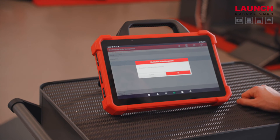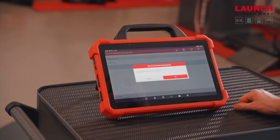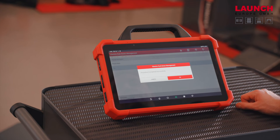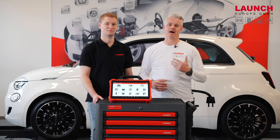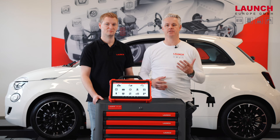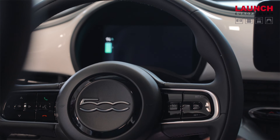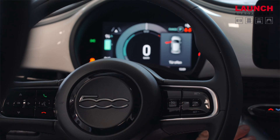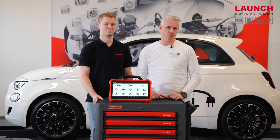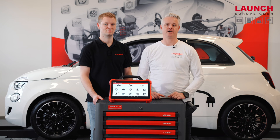You cannot perform this without unlocking the security gateway — normally you have no special functions, but after unlocking you can easily reset the parking brake. This was just an example of how easy and fast it is to unlock the security gateway with our X431 Eurotab3. We used a Fiat 500 from the FCA group, and all FCA group cars can be used with this function.